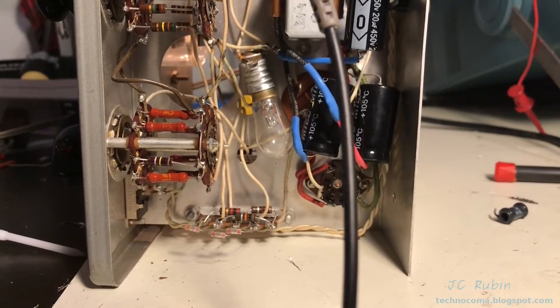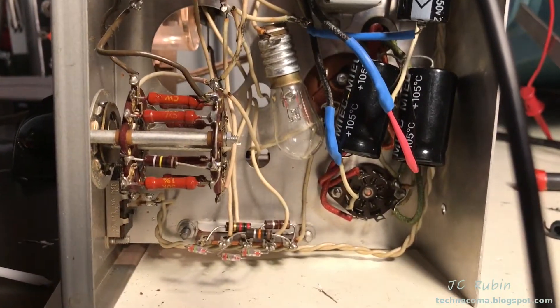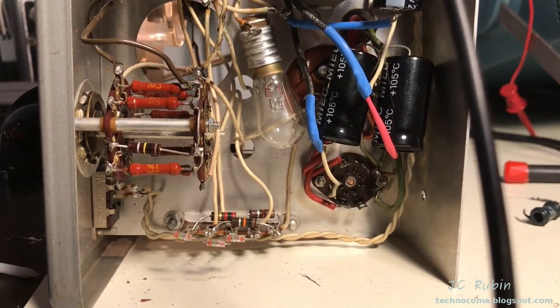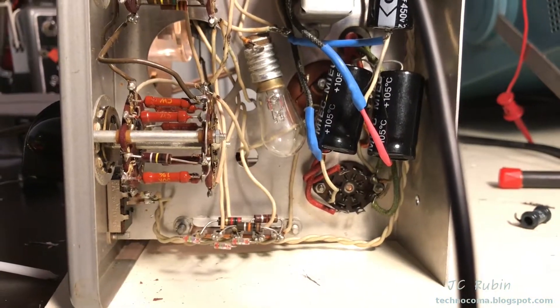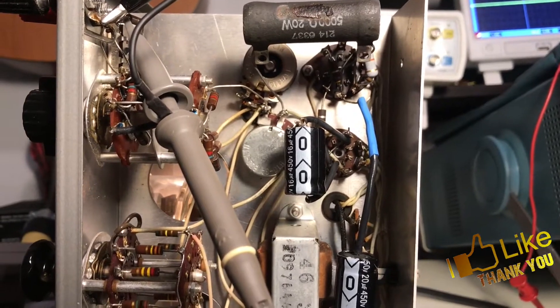Second observation: when you run this thing at full tilt, you get a small glow from this ballast bulb over here, and there's no glow at all. The bulb looks like the filament is intact — I don't think there's any filament issue there, especially given the fact that this resistor is ice cold.